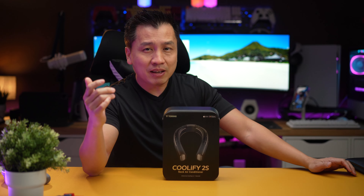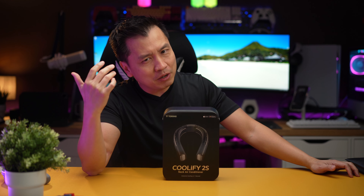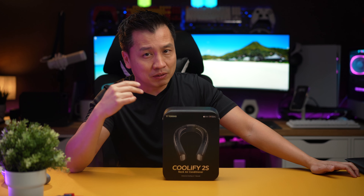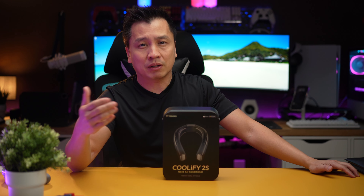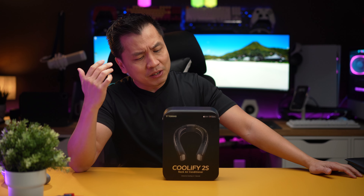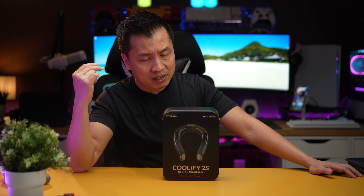What's going on guys? Today let's talk about a pretty cool product. What I got here is a neck cooler and neck warmer. These guys — Taurus — you know them as case makers for iPhone, Samsung, and Android products. But this is a new line of products they have called Coolify.